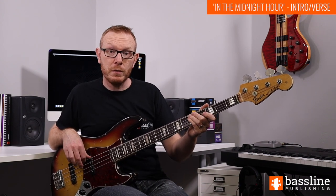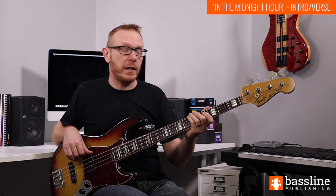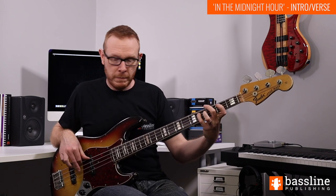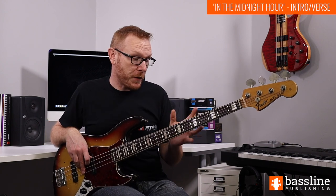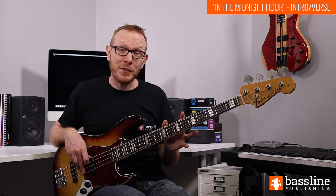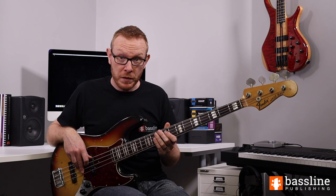That gets us all the way through the intro. In the first four bars we've got those single-note chords, and that arpeggio bass line actually takes us all the way through the verse as well. So in this brief lesson so far, we've actually done all of the intro section and all of the verse sections. Let's now have a look at what happens in the chorus section of this song.